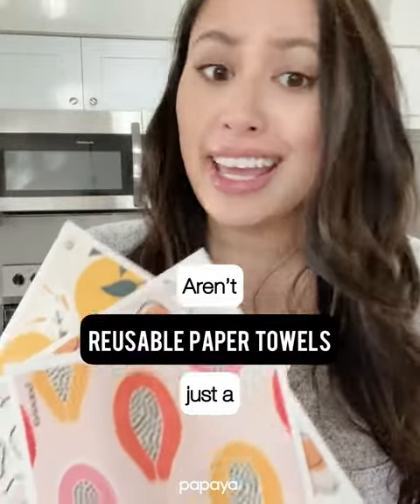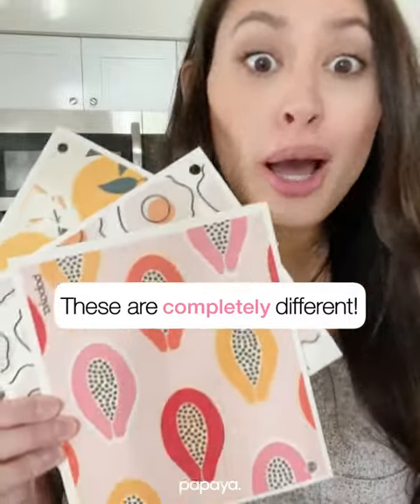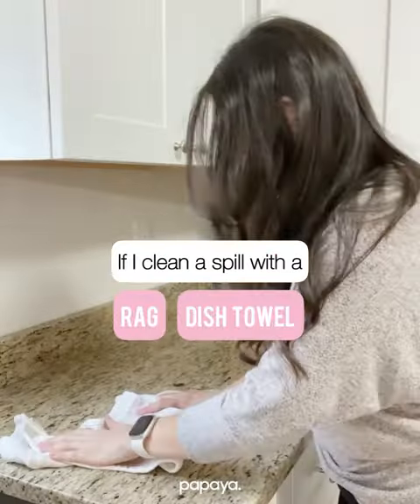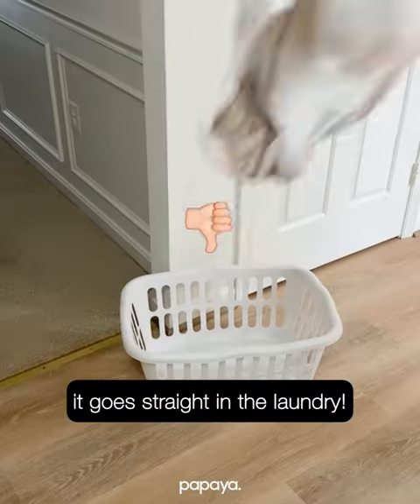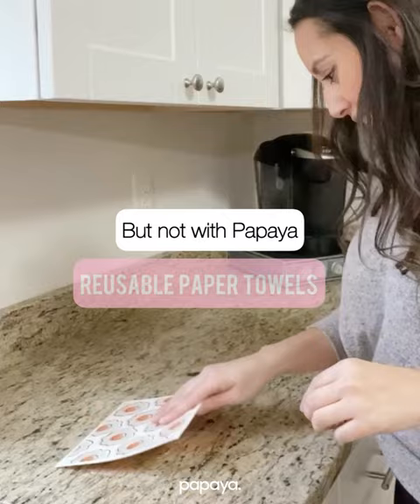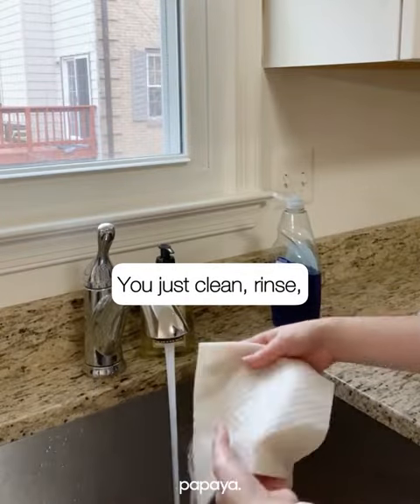Aren't reusable paper towels just a kitchen towel, dishcloth, or rag? No, these are completely different. If I clean a spill with a rag or dish towel, it goes straight into the laundry basket and I end up with so much laundry. But not with Papaya reusable paper towels — you can clean them in the sink and rinse them out.